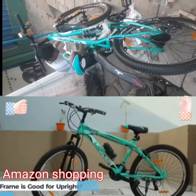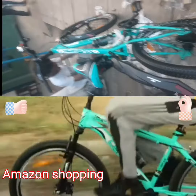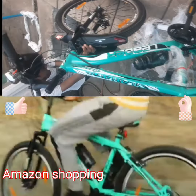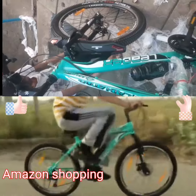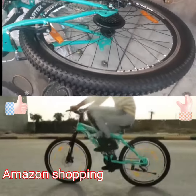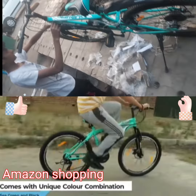With a frame height of 18 inches, the overall frame height is good for upright posture and the front suspension is specially designed to provide a comfortable riding experience that encourages you to keep pedaling and never choke over stutter bumps. It comes with a sea green and black color combination which looks very unique and attractive.